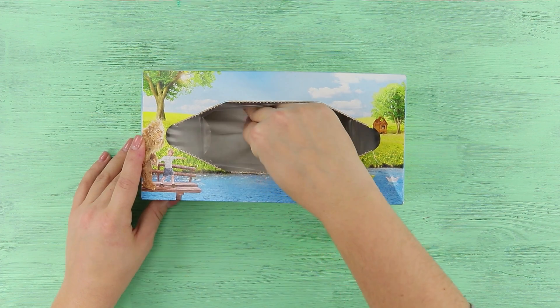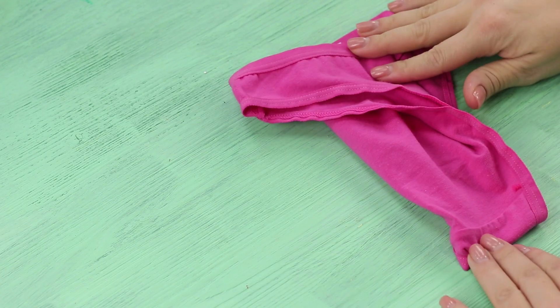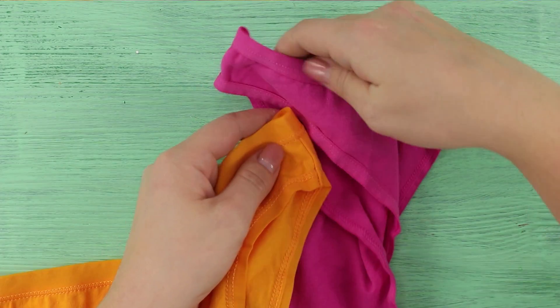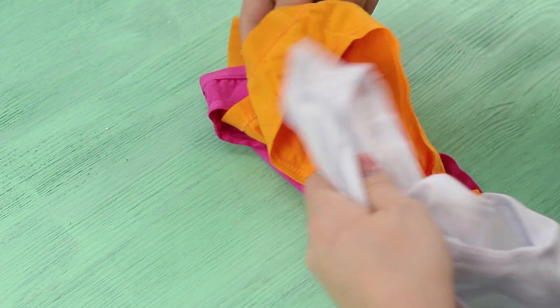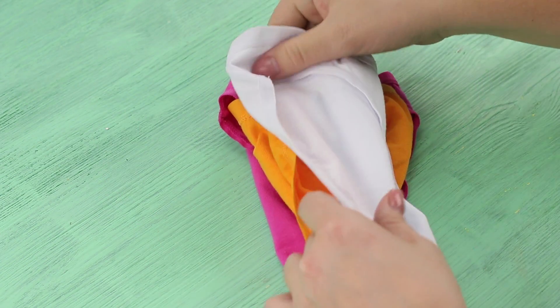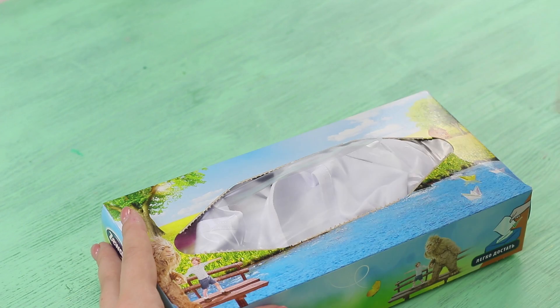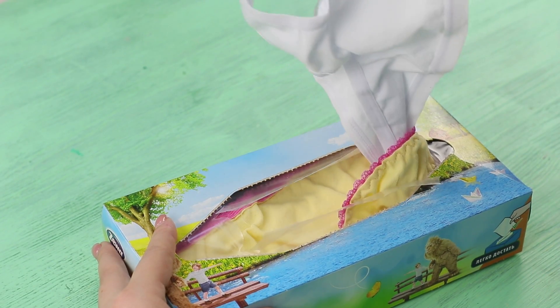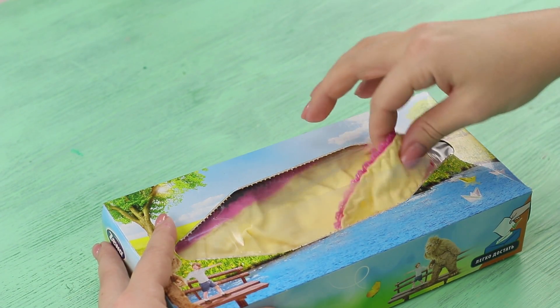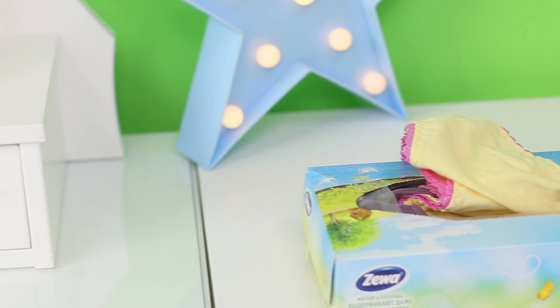Now take a tissue box — let's use it to store underwear! Bend the edges of the first pair and put the second ones in them. Fold them! Combine a few more pairs the same way. Put the underwear in the box. Now pull one pair out of the holes — voila! They are already in your hand, and the rest of them are still neatly in the box!